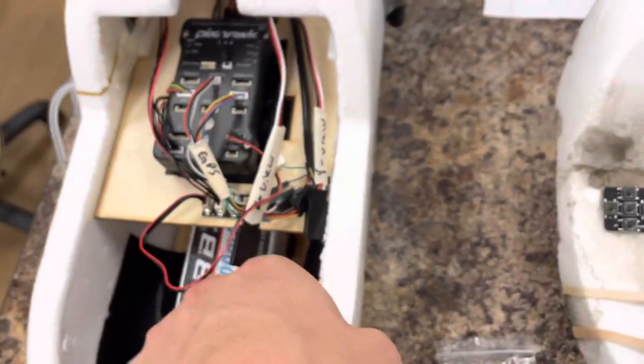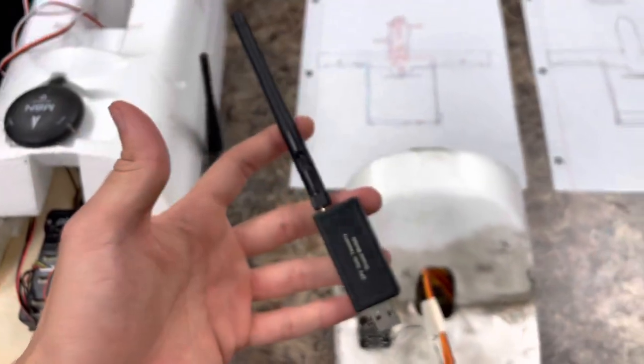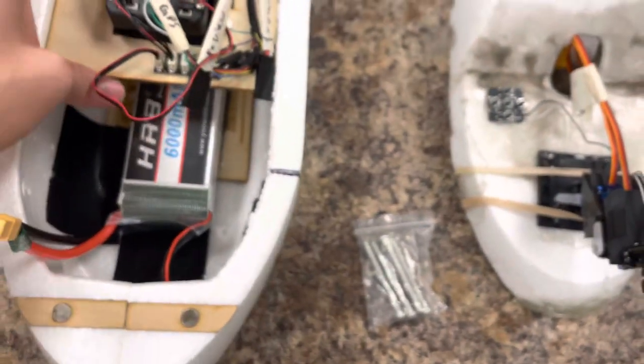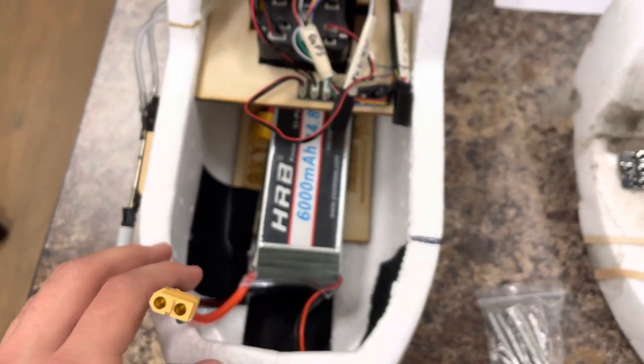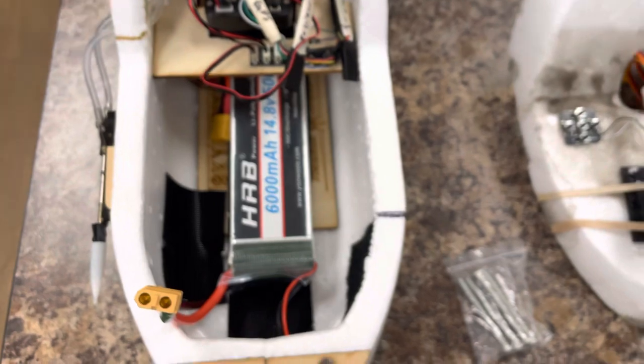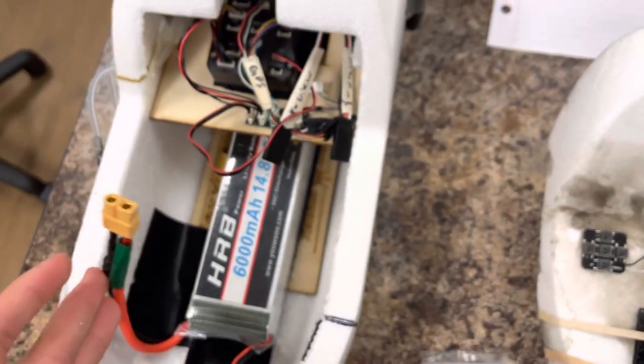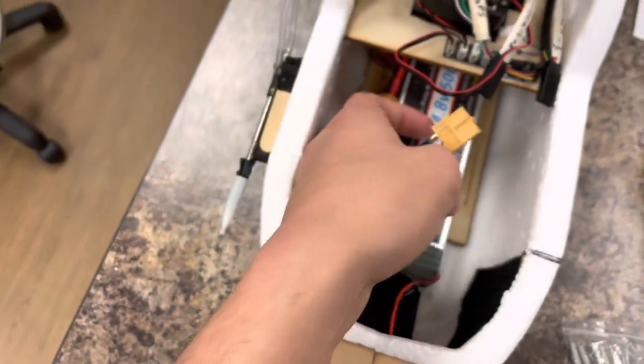There's a telemetry radio for our ground station on the computer. We're running a 6000 milliamp hour battery for long flight time — we want to be fast, and this 6000 mAh should give us plenty of range, power, and speed. All of this connects to a 60 amp ESC that feeds all the way to the back.